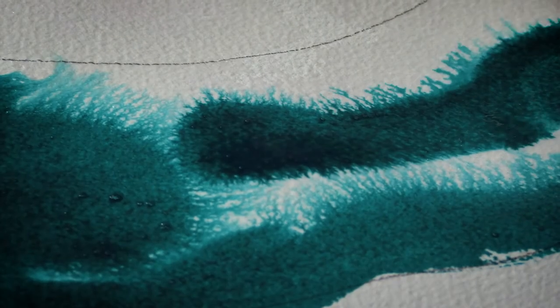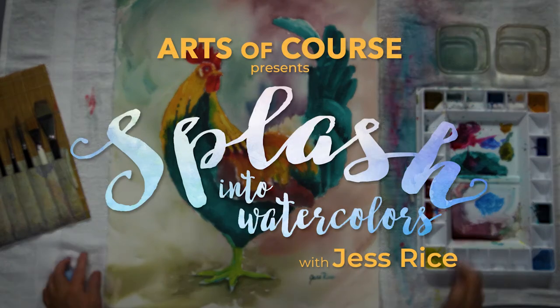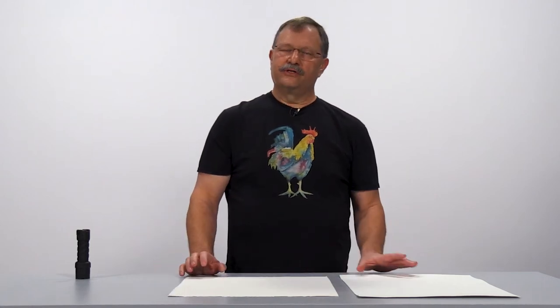What kind of paper should you use when you first start painting with watercolors? I'm Jess Rice. I'm an art teacher and beginners are my specialty. There are two choices that you can choose from when you're buying watercolor paper: artist grade or student grade.